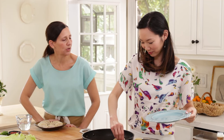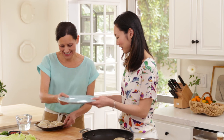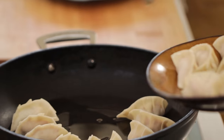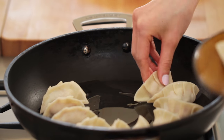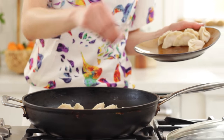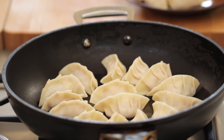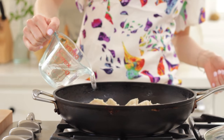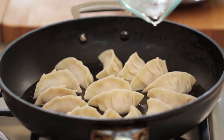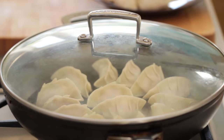Is that just the easier way to get them all to fit? Yeah, exactly. Try to arrange them so they're not touching each other, otherwise they'll stick. Now we'll need about three quarters of a cup of water — just pour that right in. Then we'll just cover that and let that steam for about six to eight minutes.